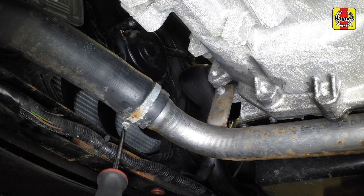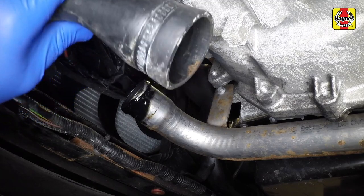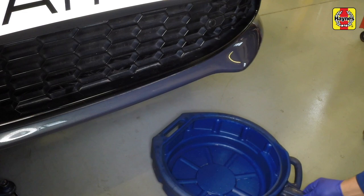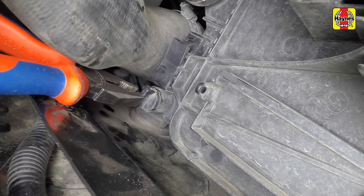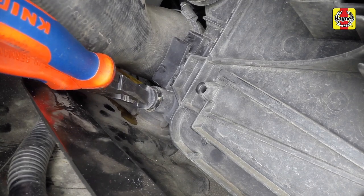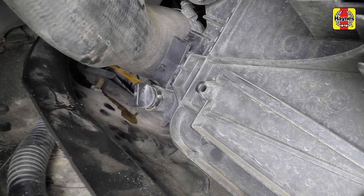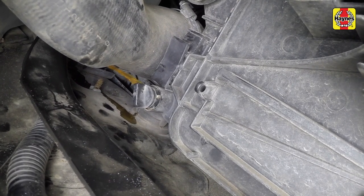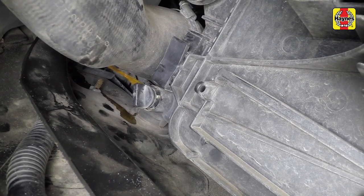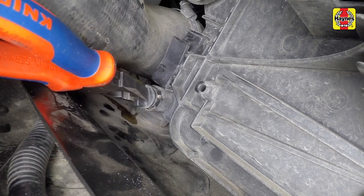Where the intercooler hose restricts access to the radiator drain tap, remove the hose. Place a large drain container underneath the vehicle. Unscrew the radiator drain plug located at the left-hand lower corner of the radiator as viewed from the driver's seat. Note that access is limited. As soon as the coolant flows, direct as much of the escaping coolant as possible into the tray. Once the coolant has stopped draining from the radiator, close the drain plug.